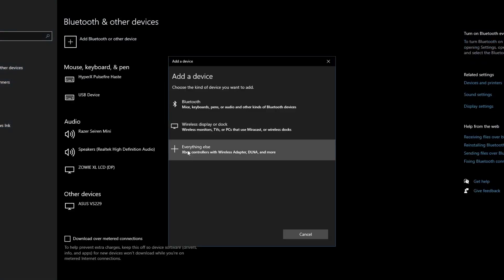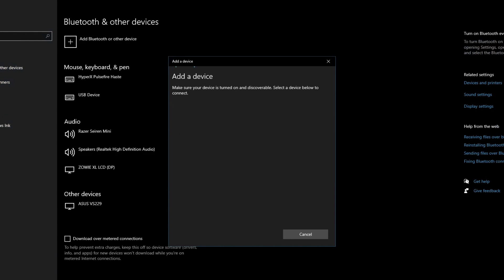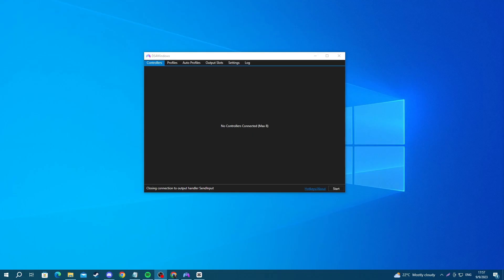Then press the plus button and press the 'everything else' button. The controller should appear right there. Keep in mind that you must have a Bluetooth dongle or a motherboard that supports a Bluetooth connection on your PC. Also make sure that your controller is charged, because if it isn't it won't power on or connect. If you're struggling with Bluetooth, maybe try connecting it using a wire.